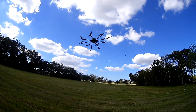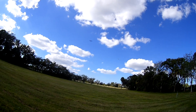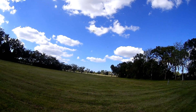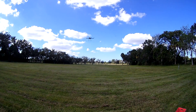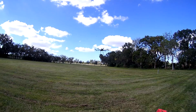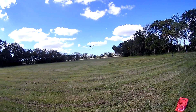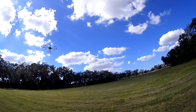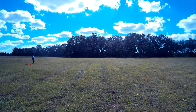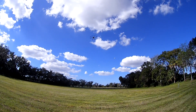It's drifting a little bit. I don't think it's found enough GPS satellites to hold it. It is leaning a little bit. Don't want to hit the DJI Phantom.